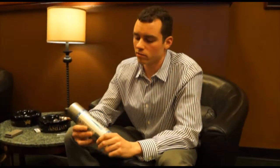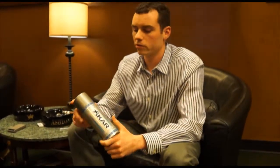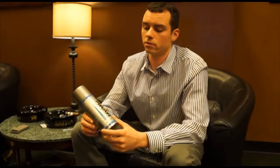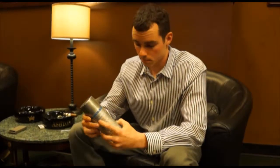Hi guys, Tyler here from Regency Cigar doing a video on butane. When you're filling your lighter, you want to make sure you're using a very clean butane. So when you're shopping for butane, you want to find something with near zero impurities. For instance, the Xikar butane — right on the can it says less than 30 parts per million of impurities. That is one of the cleanest butanes you can buy in the market.